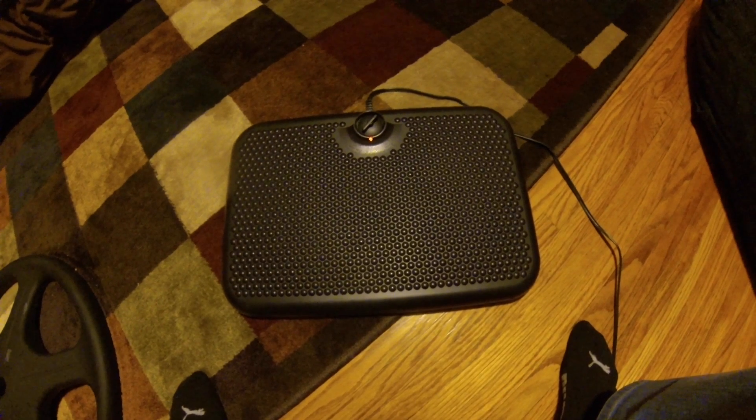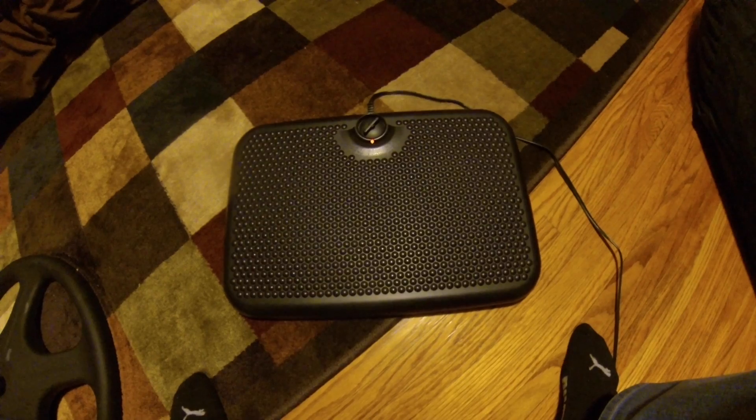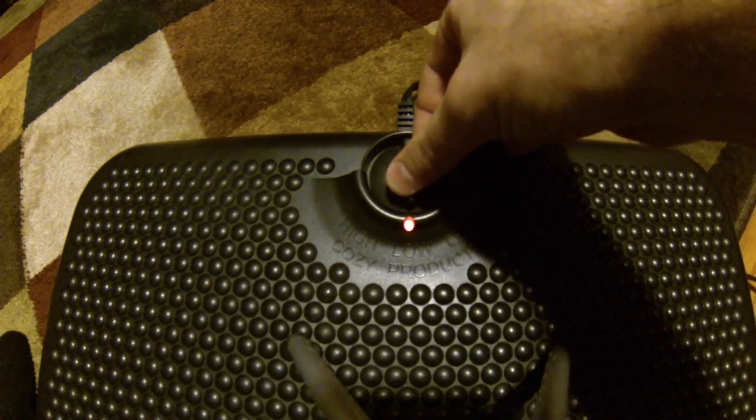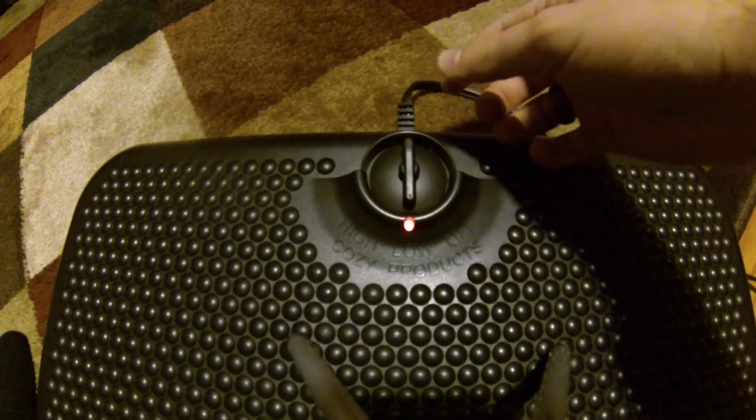Alright, so nothing too special here — here's the foot warmer, plugs into the wall. The settings on the dial are off, low, and high.